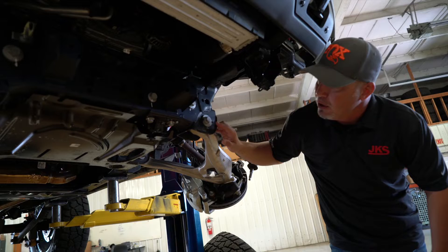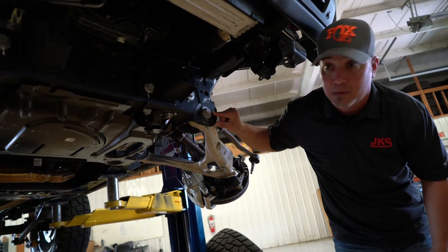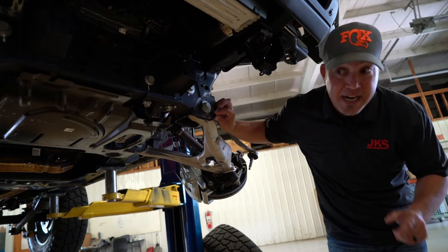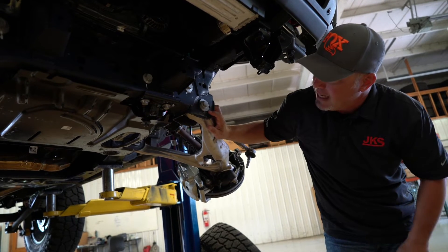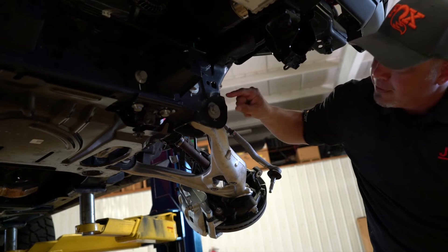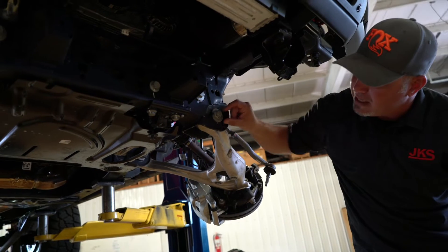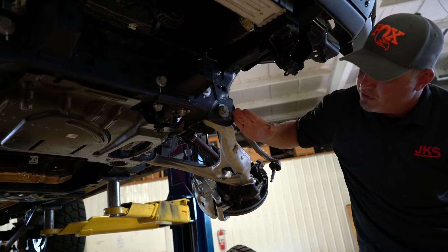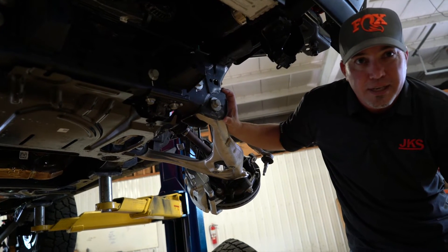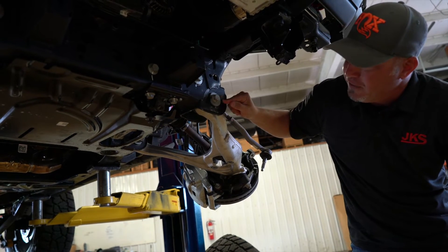Here we are with a true cam bolt. Don't ask me why JKS is working on an IFS vehicle — I have no idea what IFS we'll be working on. But here's a cam bolt. You TJ and XJ owners are going to recognize this. It's got some hash marks on it, it's not a round washer at all — it's kind of half round. Basically, you loosen the nut, which loosens the bolt, and we can dial this and it's going to allow the control arm to move this way and that way. I would show you this on a Jeep, but we don't use those here at JKS. This is used on this particular IFS vehicle.